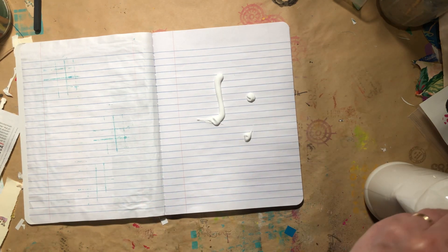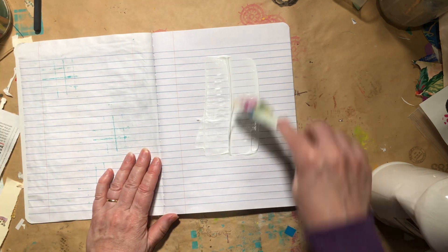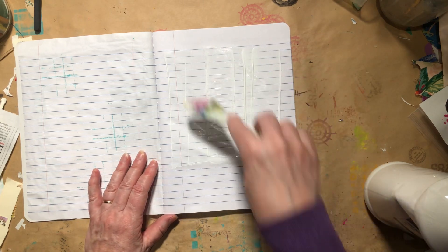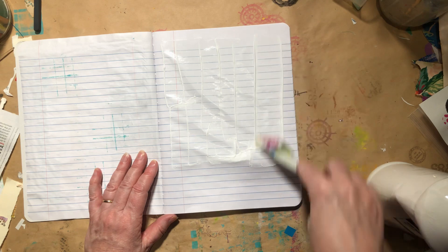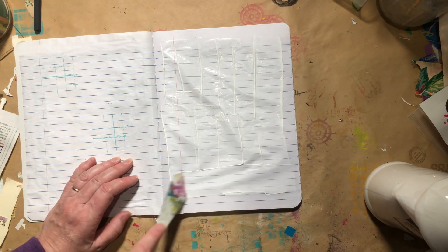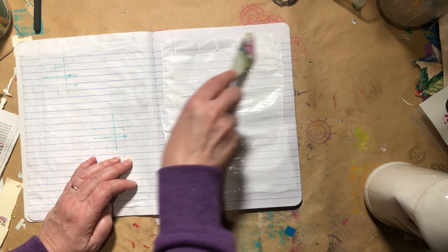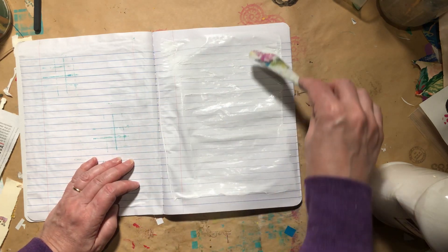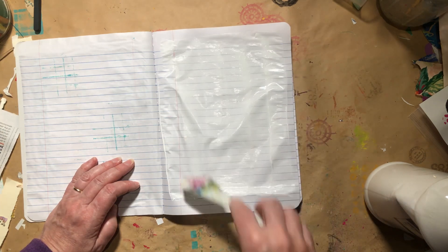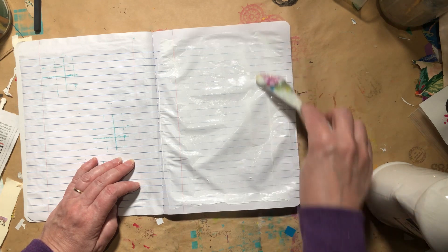There's no fancy way to do this, it's nothing exciting at all. I'm just spreading it with the broad side of a palette knife, and I'm just going to keep going back and forth until I have the whole thing well coated. Then I will let it dry, and it will be the perfect surface to experiment with some different techniques and tools.